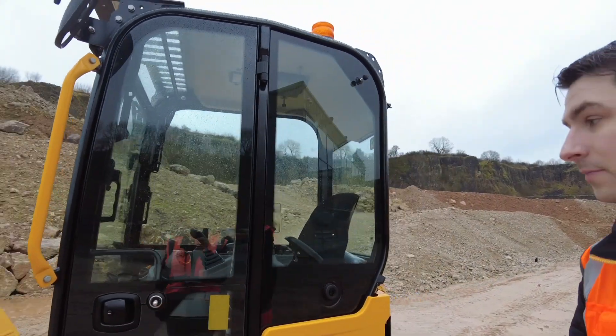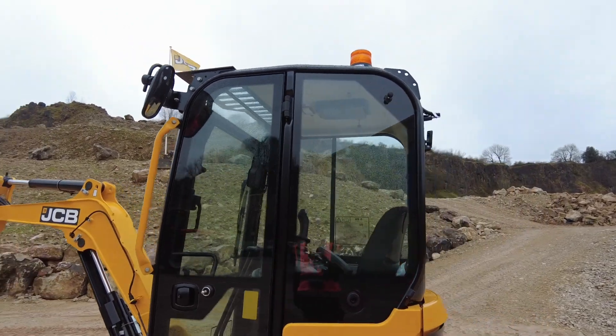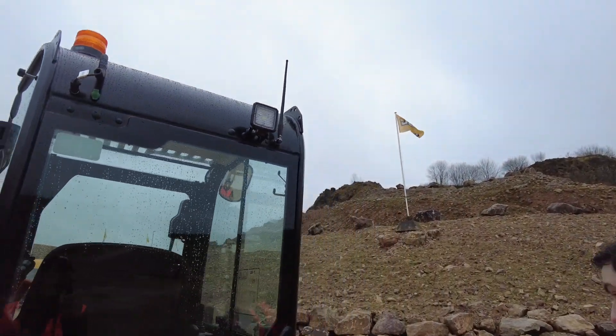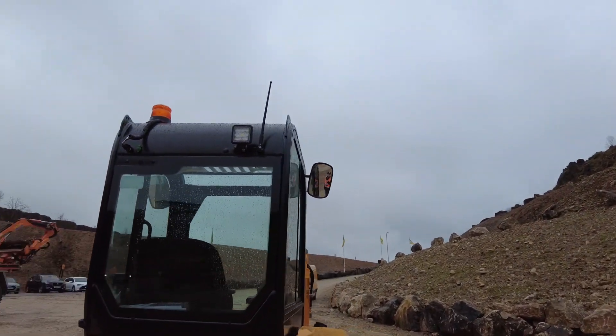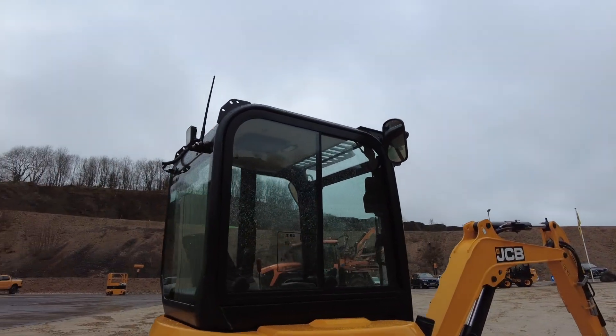Up close you can really see how that cab is — it's just glass everywhere. There's not much metal to it. The posts are really thin, so that makes visibility from a 360-degree view fantastic. But you've got complete rollover protection there with the metal posts and everything.